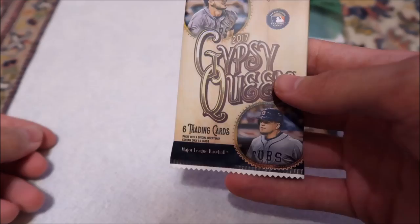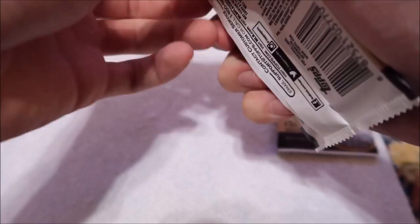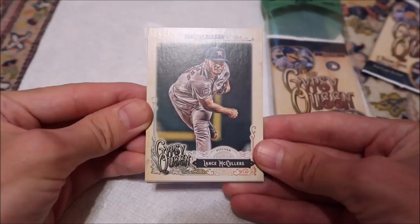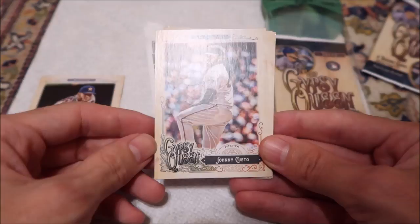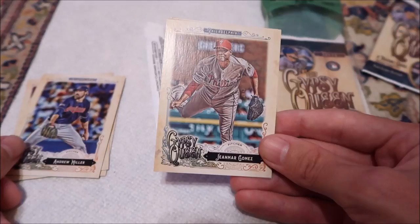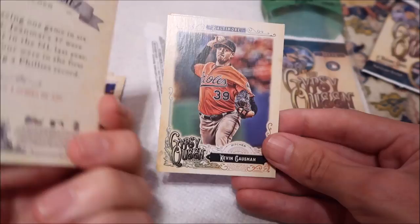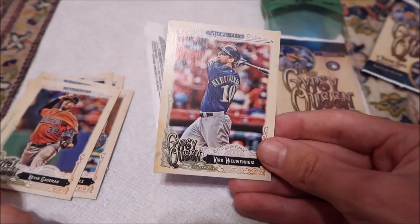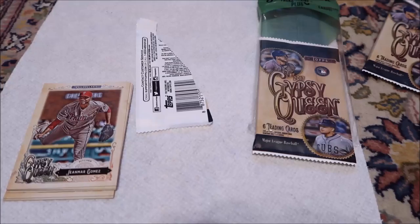So we're going to do this upside-down pack. Maybe this will have something cool in it. Lance McCullers — Astros, always a possibility. Johnny Cueto. Andrew Miller. Yonder Alonso. Kevin Gausman. And Kirk Nieuwenhuis. Hopefully I said those correctly. Nothing else, nothing much happening. I'll check real quick to see if there's a green-back card while watching this Marlins game.